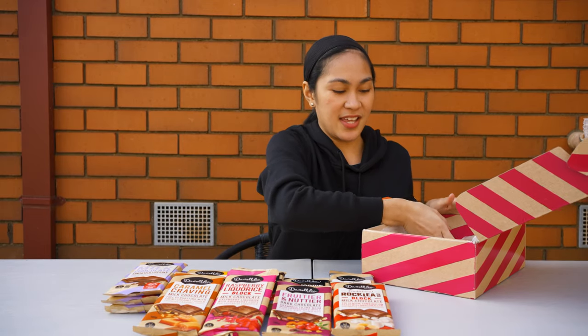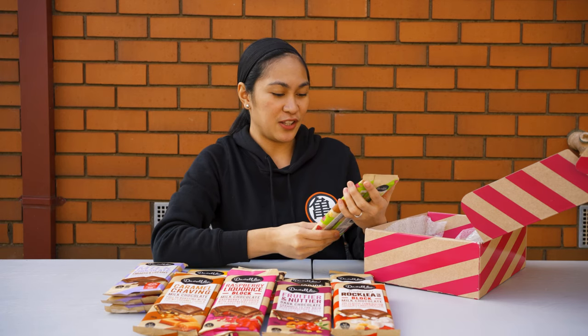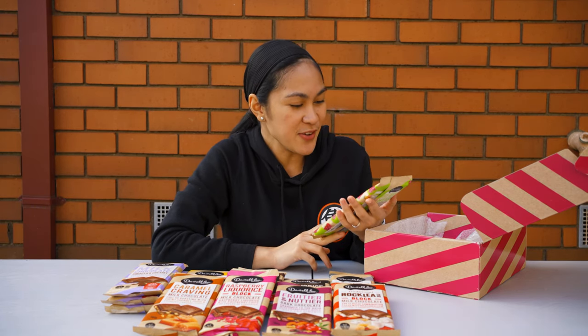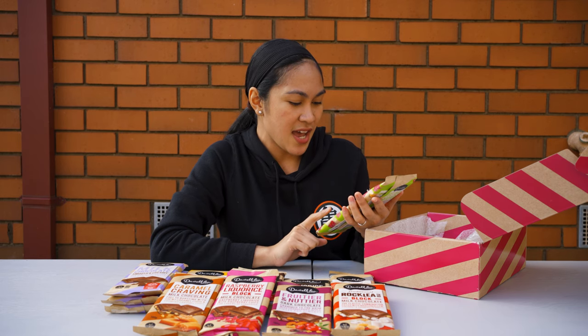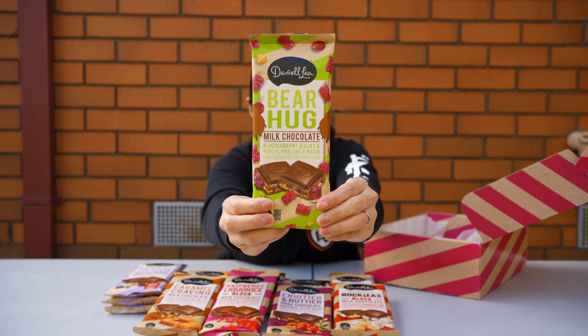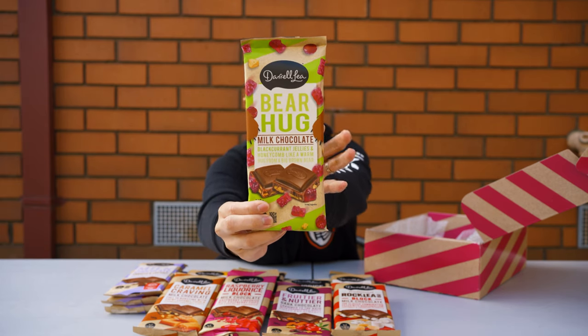Okay, last two. This is a very very cute chocolate I just recently saw on their Instagram account — it's called Bear Hug. It's a milk chocolate with black currant jellies and honeycomb, like a warm hug from a big brown bear. Look at the packaging — it's so cute, with the bear arms at the side.